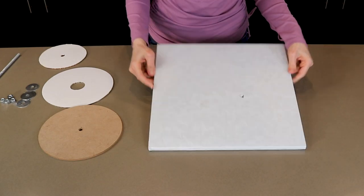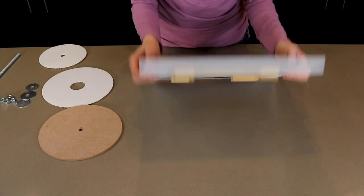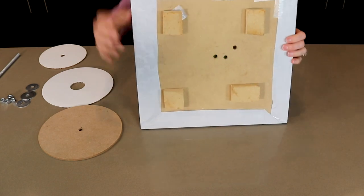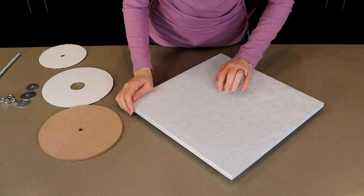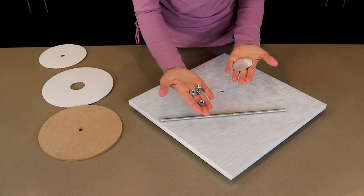Before I can work with the cake, I first have to build the cake structure. Right here I have a 15 inch MDF board with wooden feet that I glued on and I've covered this board with white cake foil. You'll need just one hole drilled into the board which I made a little bit off center. I also have a threaded rod and four corresponding washers and nuts.